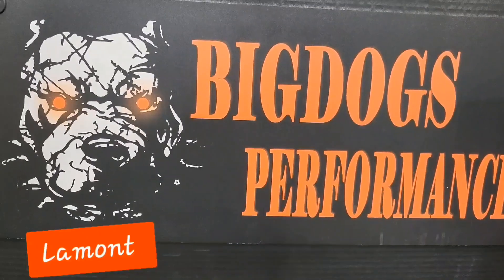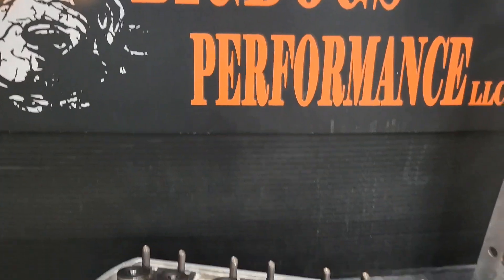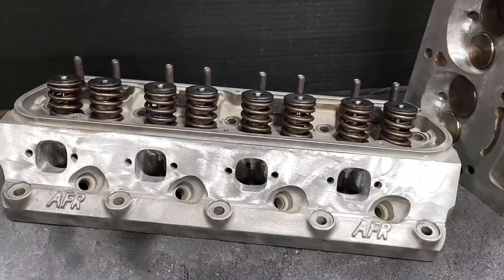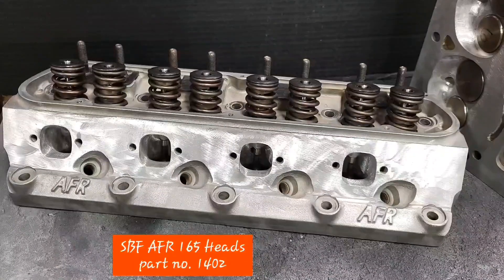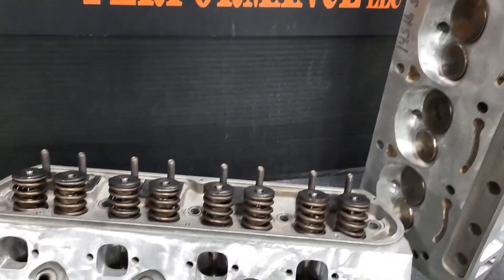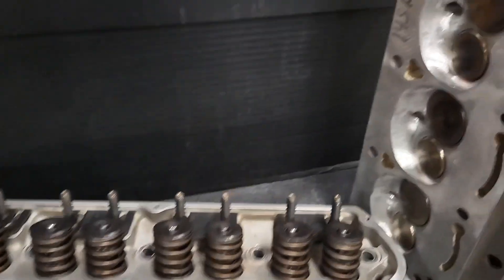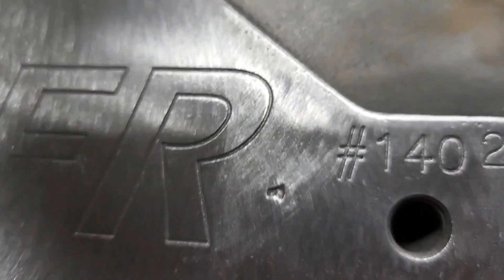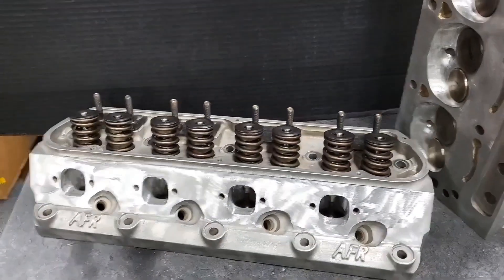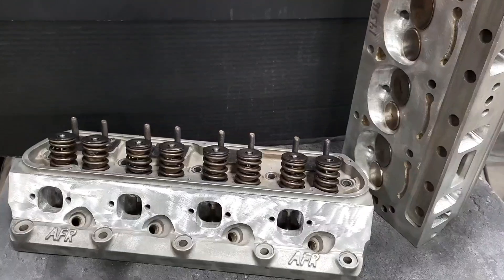Hey guys, this is Lamont and Tony over here at Big Dolls Performance. What you're looking at right here is a set of small block Ford AFR 165 cylinder heads. These heads have been stage 2 ported by us. The part number on these heads are the 1402s, and these are customer heads — they were sent in to us to receive our stage 2 porting.